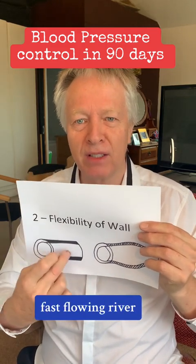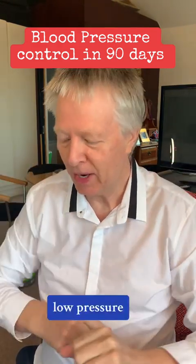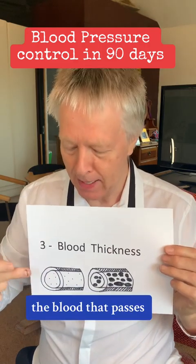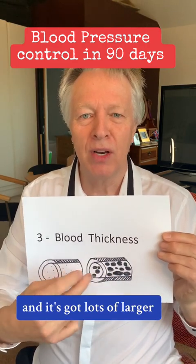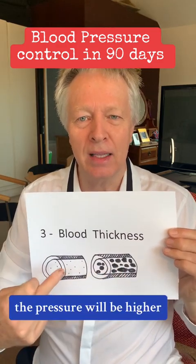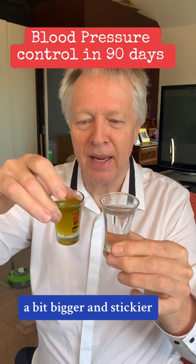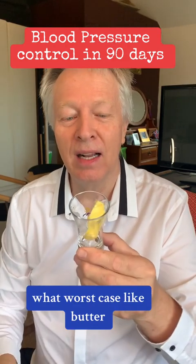Think of a thin, fast-flowing river versus a bigger dam where the river gets wider — lots of volume, low pressure. The third thing that's important for your blood pressure is the thickness of the blood itself that passes through the veins and arteries. If it's thick with lots of larger molecules, the pressure will be higher. You have to decide: are you going to have blood that's thin like water, a bit bigger and stickier like oil, like syrup, or at worst case like butter?